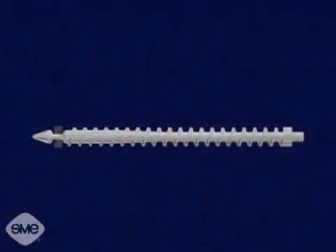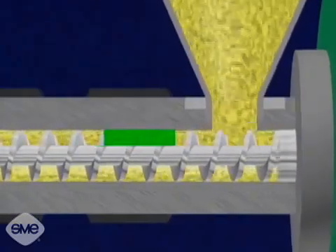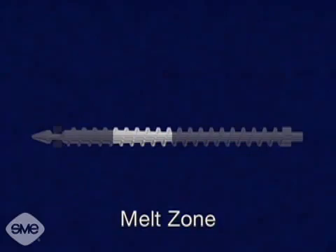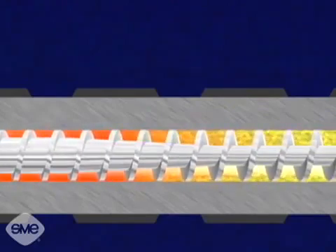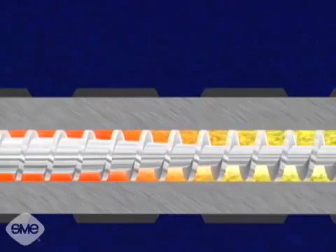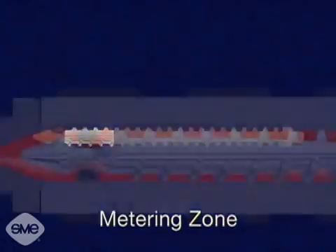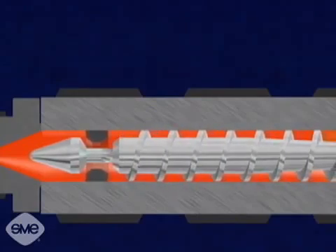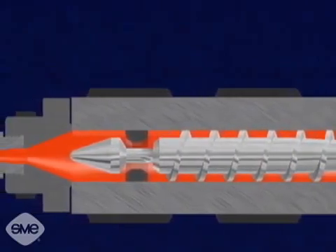The screw consists of three zones. The first zone, which is one half of the screw, is called the feed zone. It has a constant flight depth, which forces the material together and rids it of air. The second zone, called the melt zone, has a decreasing flight depth which reduces the plastic volume. This causes the plastic molecules to rub harder against each other, plasticizing the material. The melt zone leads to the third, or metering zone, which has a constant flight depth much smaller than that of the feed zone. This section acts as a pump. The tip of the screw has a one-way valve, which lets the material flow only towards the nozzle end.